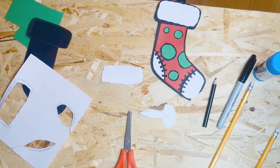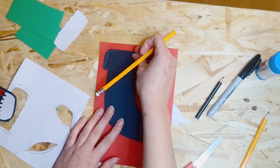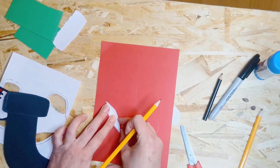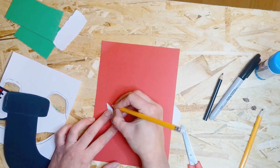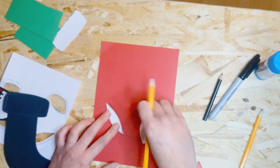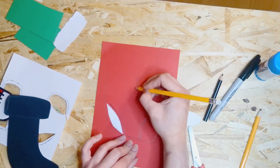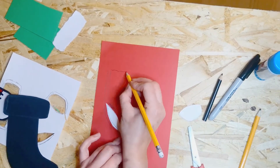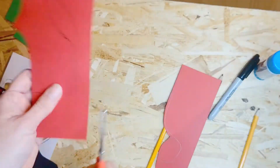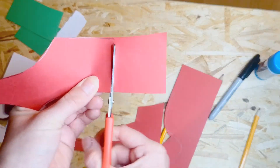Once those are cut out, grab the red paper and draw around the black sock outline. Then place the ankle piece and toe piece on top and trace around them, leaving a gap around the sock outline and around the ankle and toe pieces so you'll have a black outline around all of it. Add a wiggly line at the top of the sock as well, then cut it out, wiggling the scissors at the top.